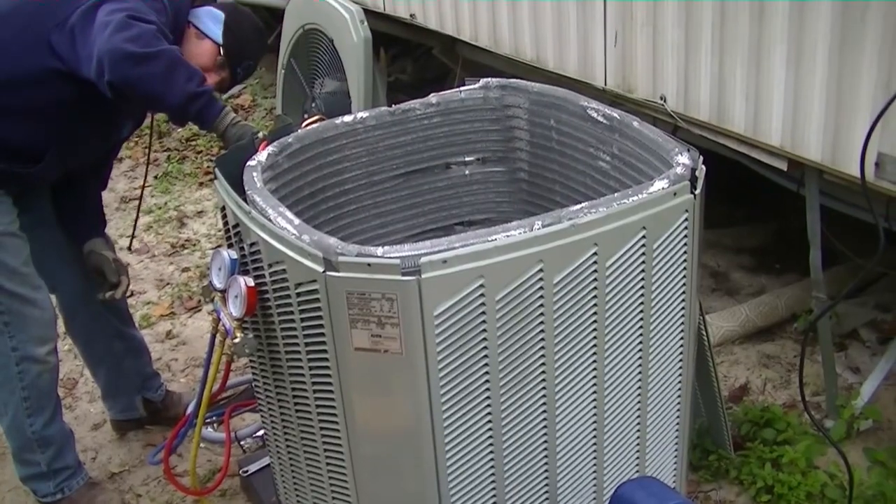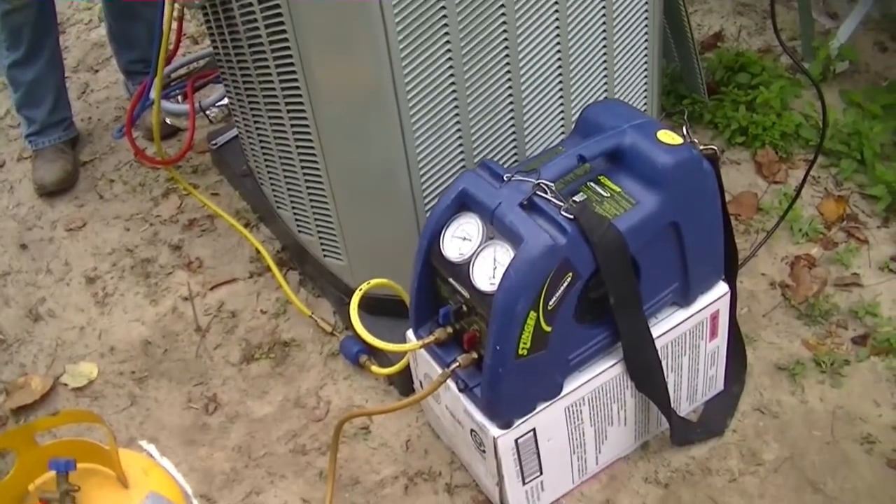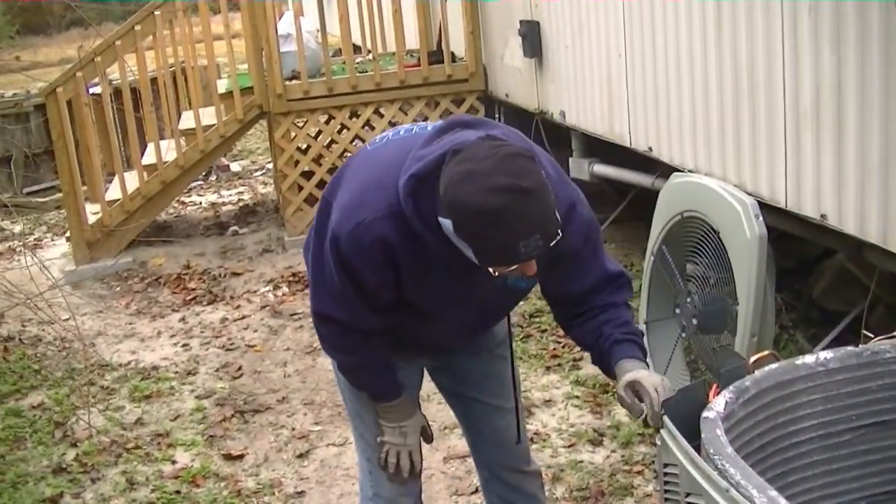Here we are pulling the charge out of the two-week-old American Standard unit, compressor grounded. Here's the person that caused it to happen.